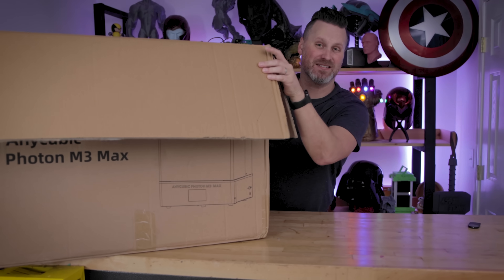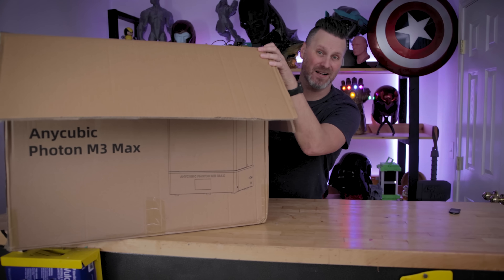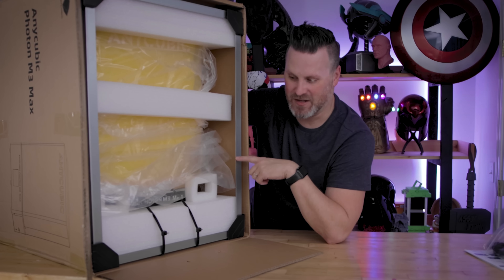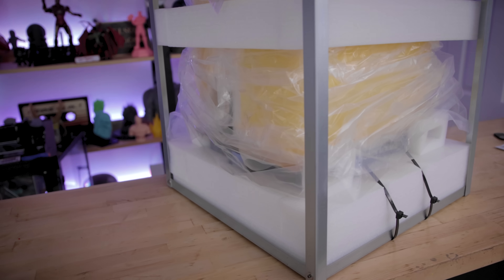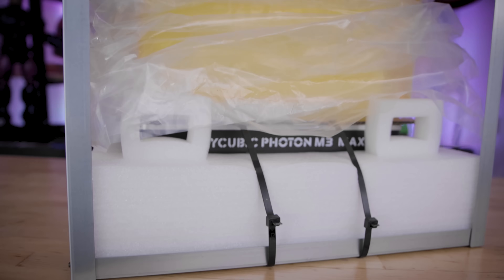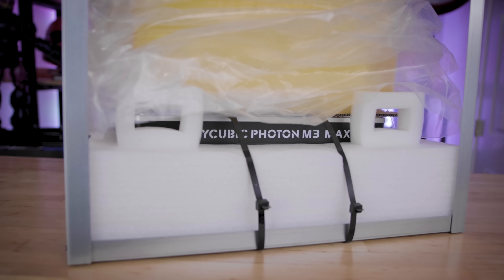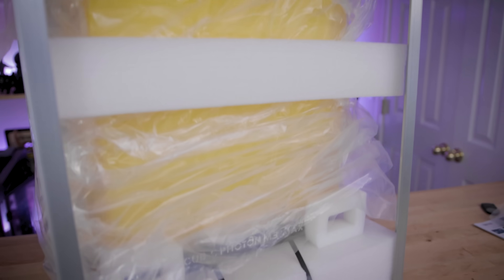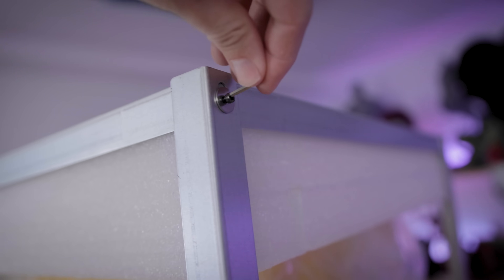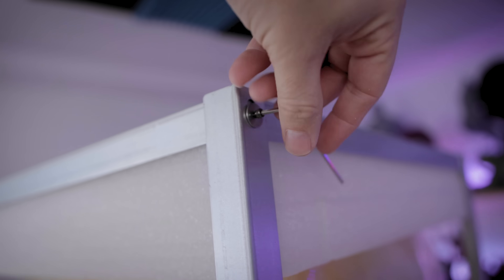I'm going to try and stand this on its side so we can get the printer out of this box. This is the first time I've seen a printer come in just a standard box like this. However, there is a metal or aluminum frame here that the printer's sitting inside of along with the styrofoam backing. So this is explaining why it was just packed like this and not in some sort of a crate.